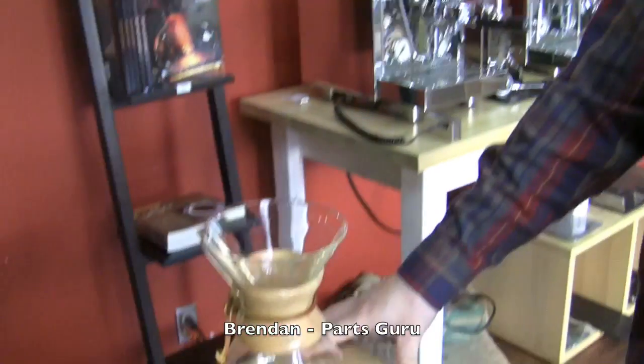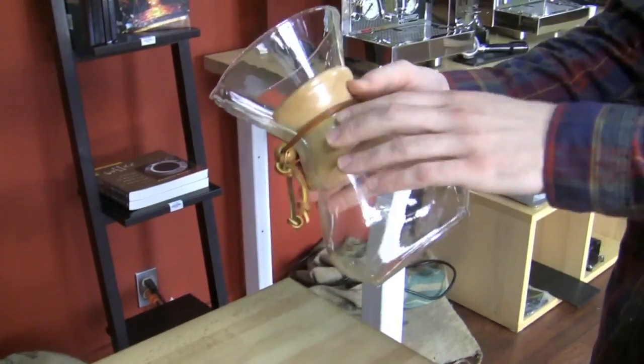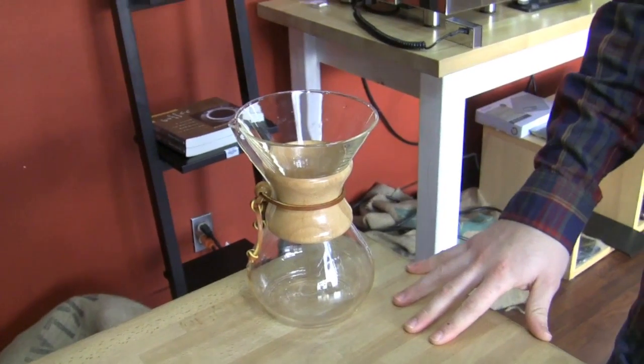I chose the Chemex, the handleless — I like this wood thing in the middle, it's really classy looking. But I also like that it's very simple. I kind of have a Murphy's Law approach to coffee — just get your filter there, you pour right over it, and your coffee comes out below. No bells or whistles, everything that's involved. And it makes some of the best tasting coffee I've ever had. I make coffee with this every morning.